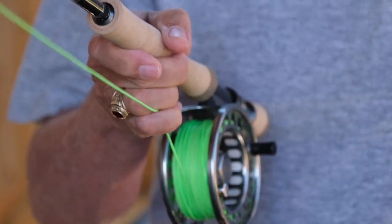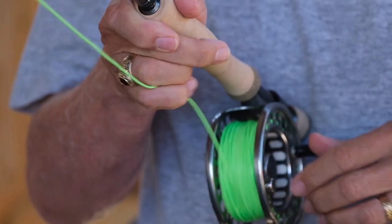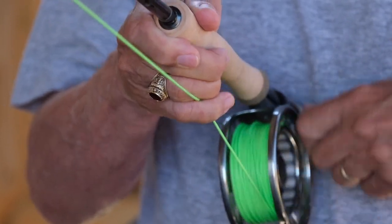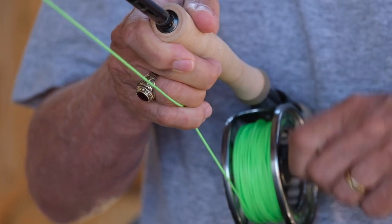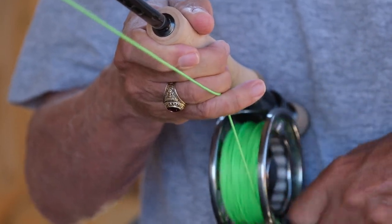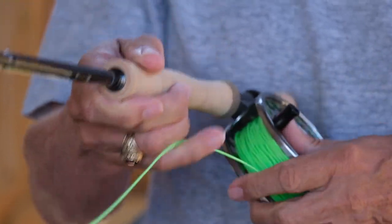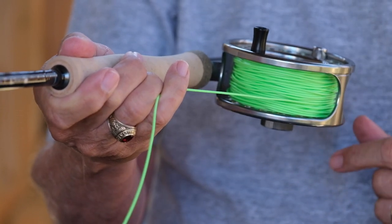So what I'm going to do is I'm just going to brace the reel — you see I've got my little finger here. As I retrieve I will move my little finger from one side to the other, and I'll even do this when playing a fish. As a consequence I'm getting a nice smooth level wind and it's under tension, so there's no loose coils here.